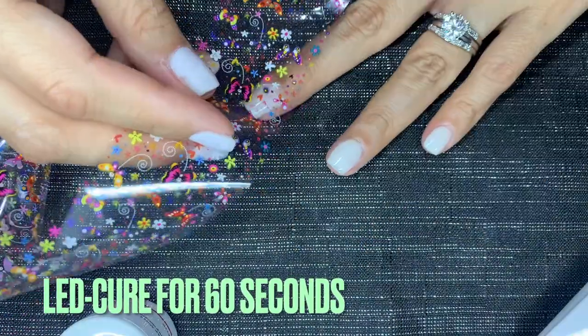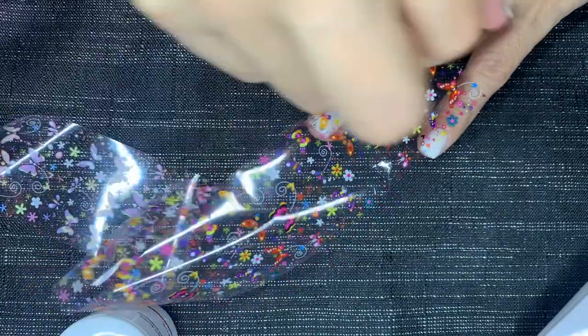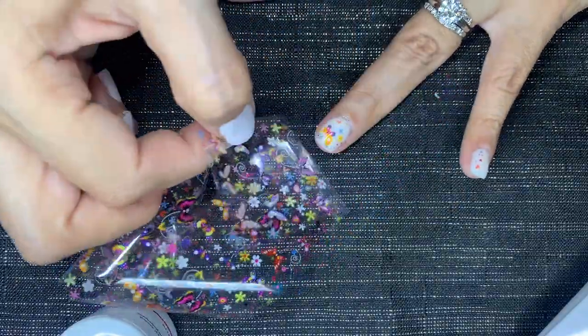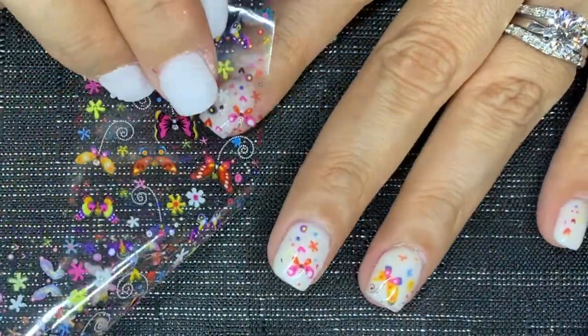Now this is the time for the fun part. Here I'm just making sure to arrange that foil — I want to show those butterflies. I'm going to go ahead and press them in until I make sure that the foil has transferred to the nail, and I'm going to be doing the same thing on all the nails.